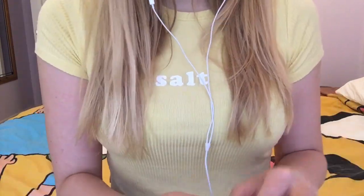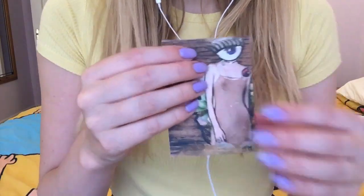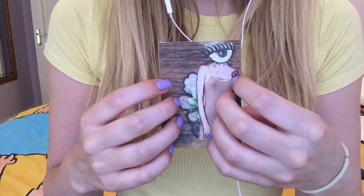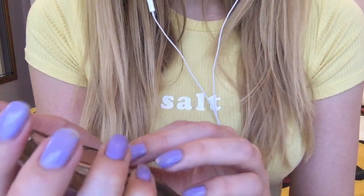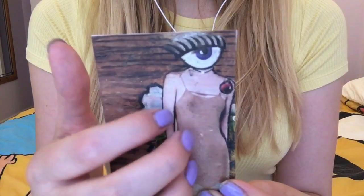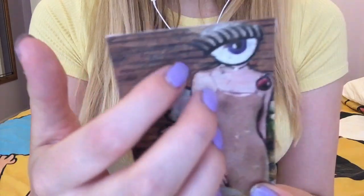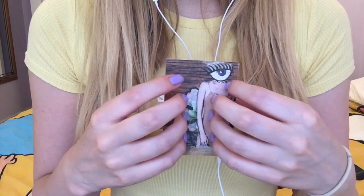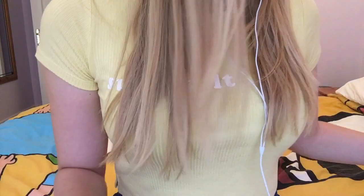Then we have this card which looks like this. I just think it's really simple but pretty — it's a collage with paints as well.